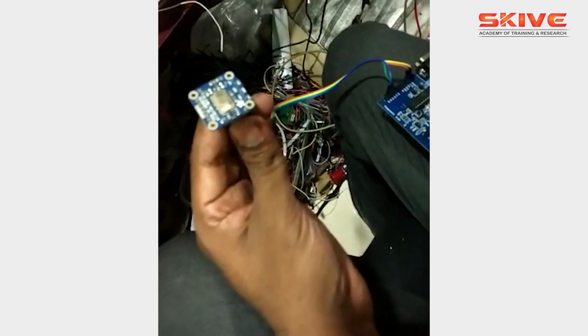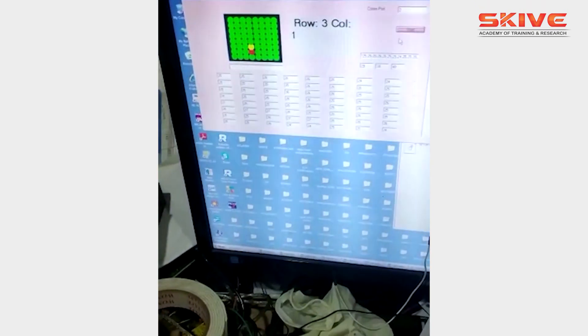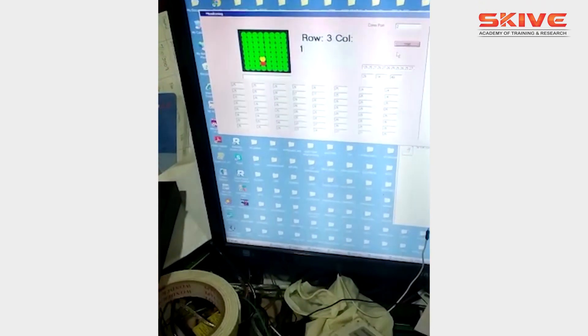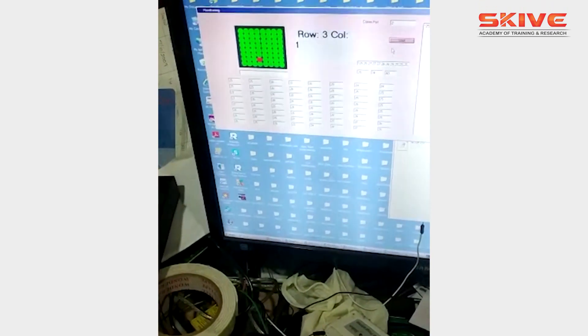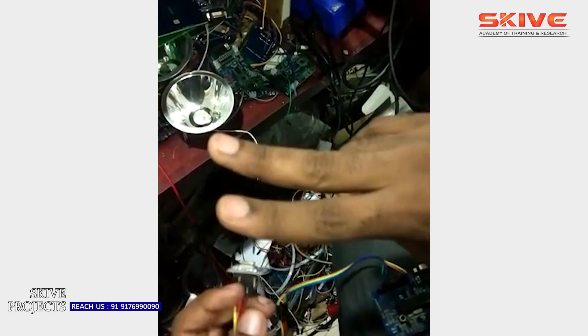We are working with a thermal camera integrated with an Arduino microcontroller. The thermal camera works with heat radiations from the object, and in the software part we have marked red and yellow boxes based on the thermal radiations from the object.